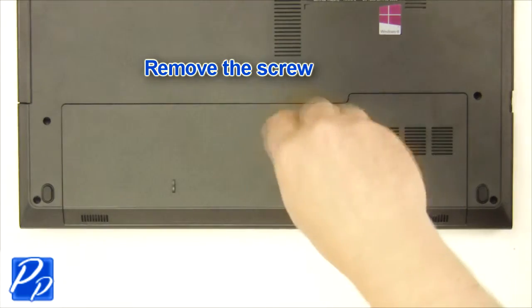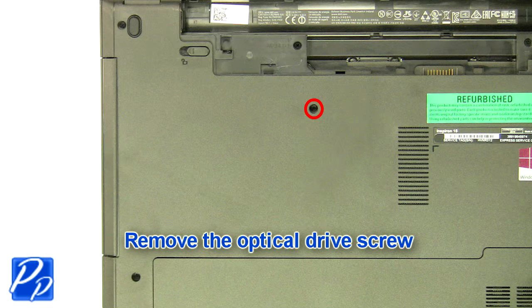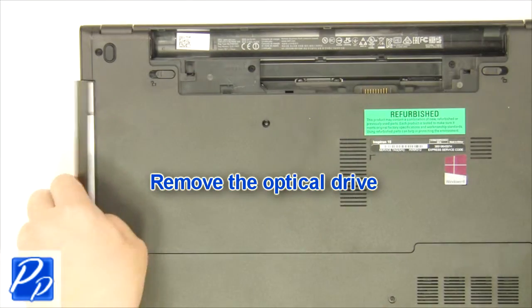Now remove the screw. After that, remove the access door. Next, remove the optical drive screw. Then slide out the optical drive.